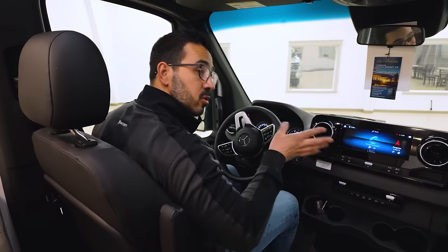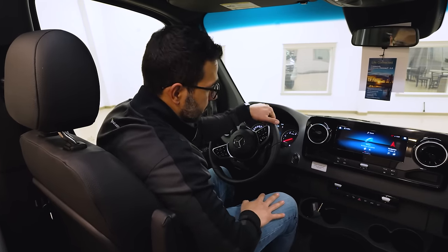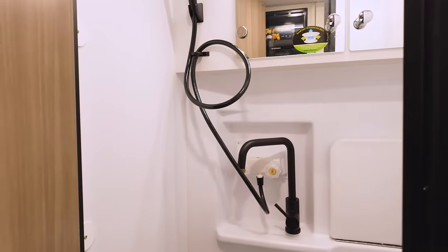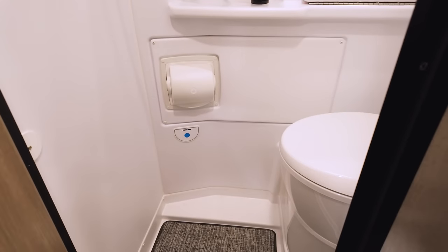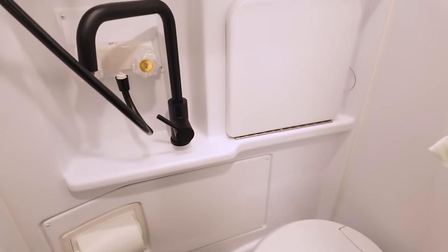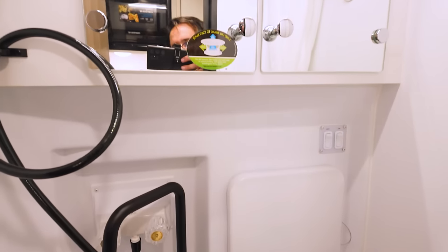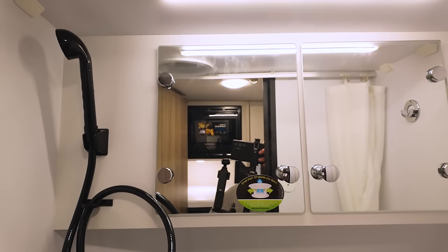Both seats swivel around so you can utilize this as living space when you're parked. Right over to this side is the bathroom — you can see it is a wet bath. They have the cassette toilet, a toilet paper cover, and an airplane-style drop-down sink which folds up nicely. And of course you can see the shower head, the mirrored medicine cabinet, and the vent fan right up top.